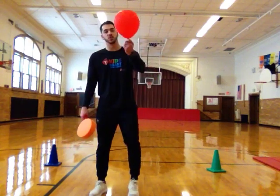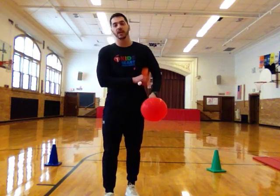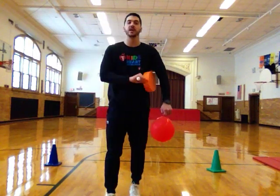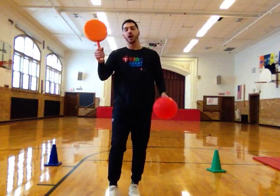All you're going to need for this activity is one balloon and one racket, if you have one. If you don't have a racket, you can just use your hand to do this activity, but if you have a racket, I want you to try to use your racket. So a balloon and a racket.